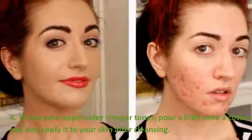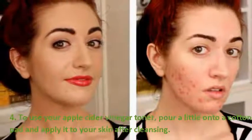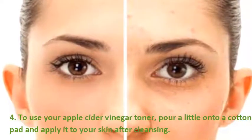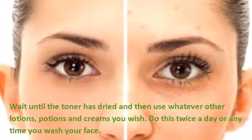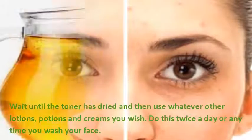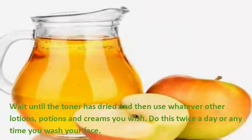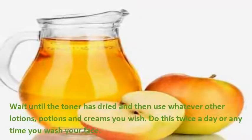To use your apple cider vinegar toner, pour a little onto a cotton pad and apply it to your skin after cleansing. Wait until the toner has dried and then use whatever other lotions, potions, and creams you wish. Do this twice a day or any time you wash your face.